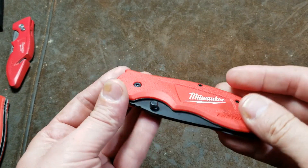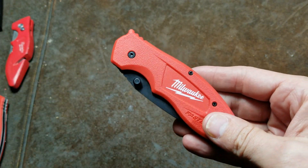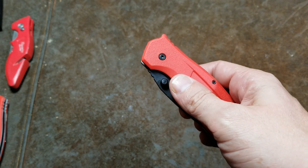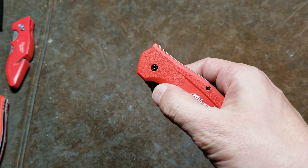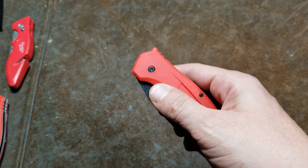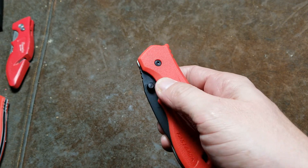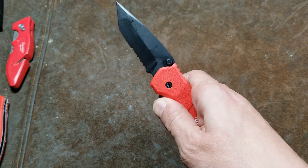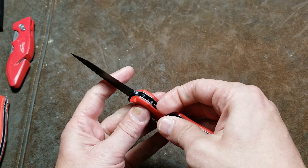The other issue is a safety issue, and quite a few reviewers on Amazon have talked about this. It's the nature of the spring assist — it is really over-aggressive. That thing really snaps out.